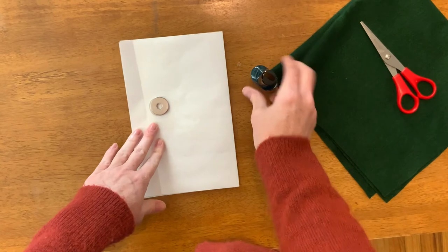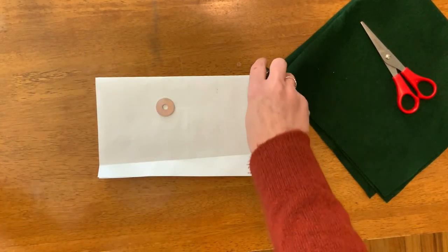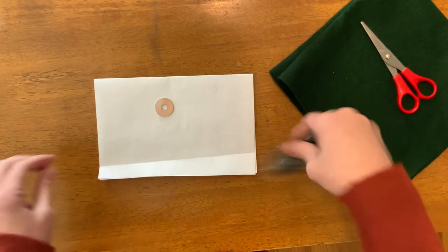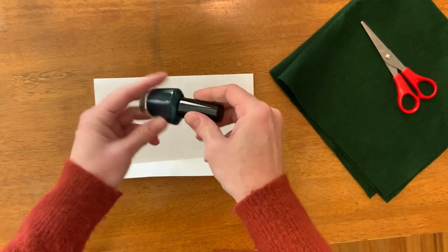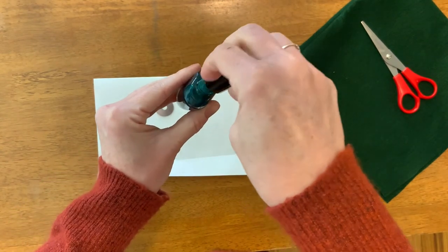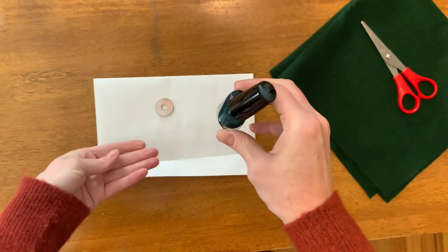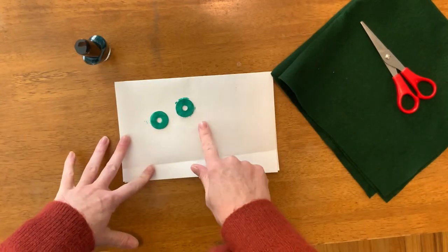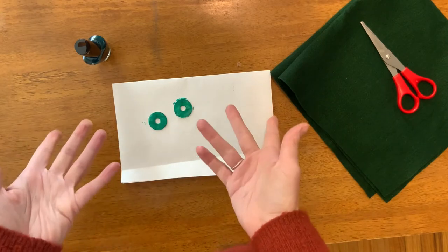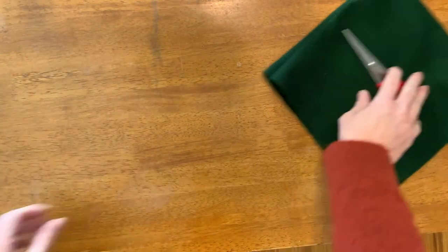Now we'll turn our attention to our washers. This is kind of a strange thing, but the fingernail polish works kind of like an enamel, which is pretty cool. You don't have to do it, but it can add an extra fun dimension of color. Here's my first layer — you're probably gonna want to put two coats on. Then as soon as they're dry, flip them and do the other sides.